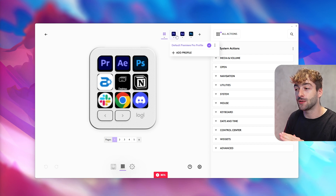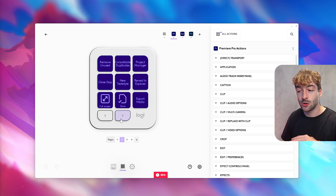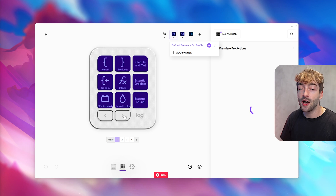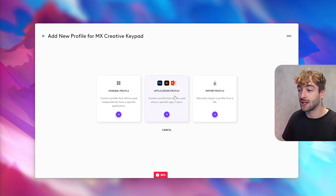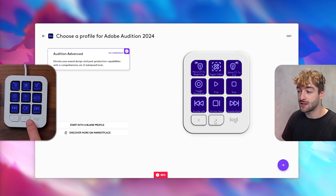At the top you'll see different profiles which already come pre-calibrated in the software. Because Logitech partnered with Adobe, you have a bunch of apps that integrate seamlessly — including After Effects and Photoshop — so you don't have to spend time creating your own presets. If you want to add a new app, you can click on Application and Profile. For example, adding Audition pulls up the Audition Advanced preset, already pre-filled with a bunch of different presets.